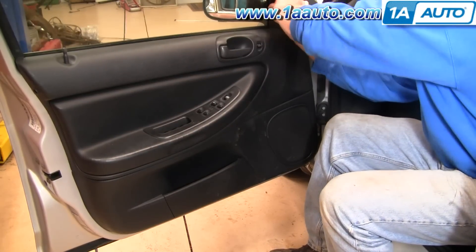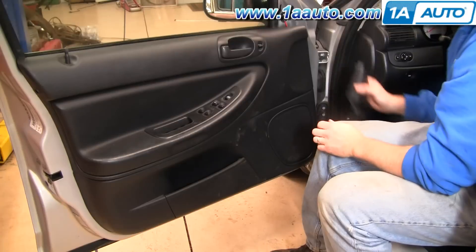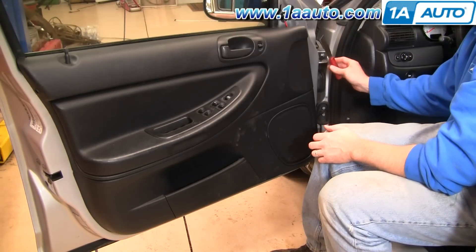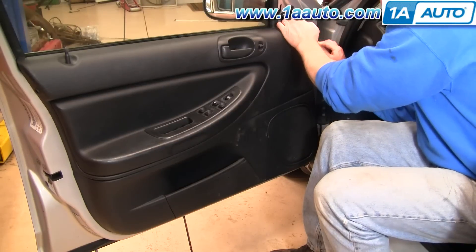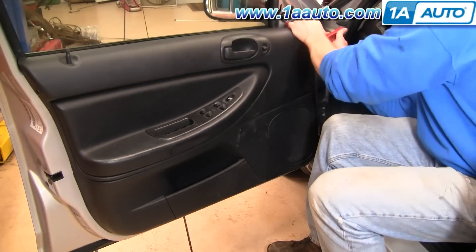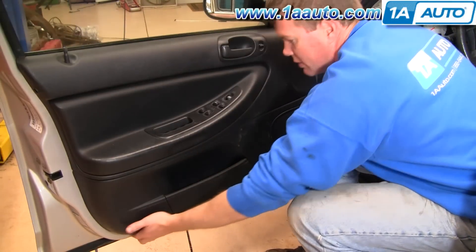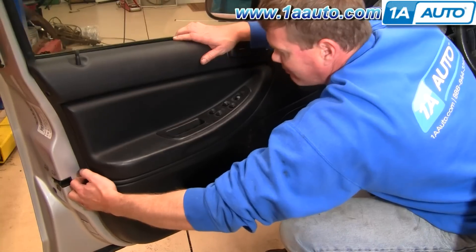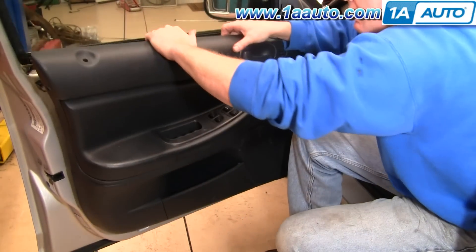This triangle piece here, you can just pull out. Then all you need is a putty knife — get down in behind the door panel, slide it down, pull it out, and then start to pull the pins, and go up and open it up.